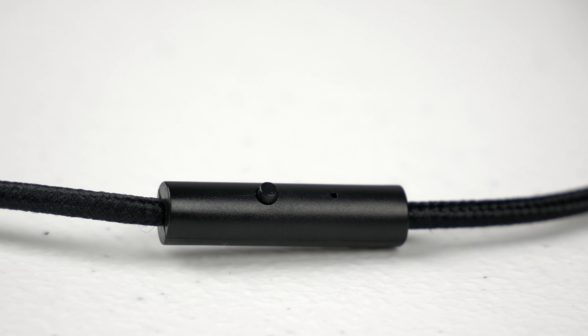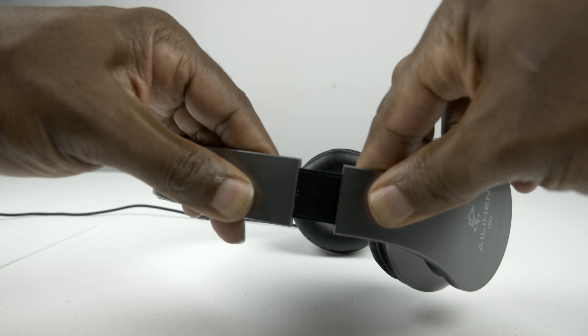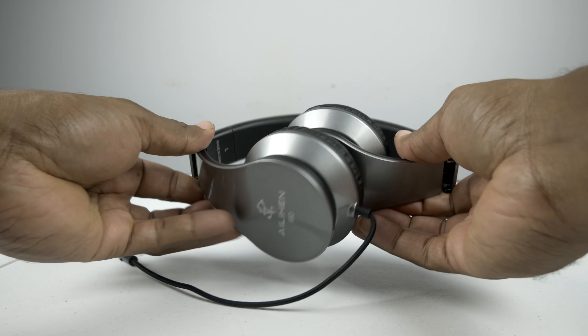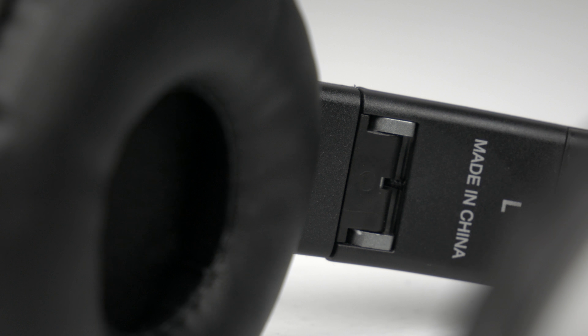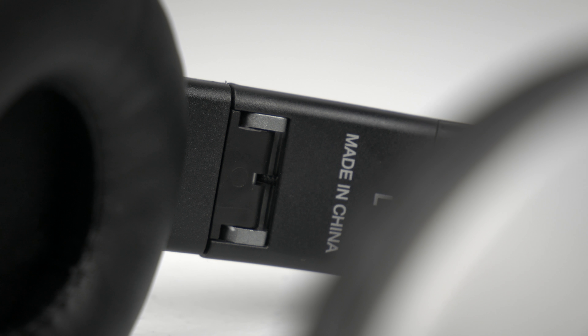It may not be as intuitive as having dedicated buttons for each control, however it's still useful and pretty easy to get the hang of. Like most premium headphones, the i60s not only extend but are foldable as well, making them useful for compact storage and transporting. Additionally, the mechanical joints are metal instead of plastic, which helps promote longevity in regards to folding and unfolding.